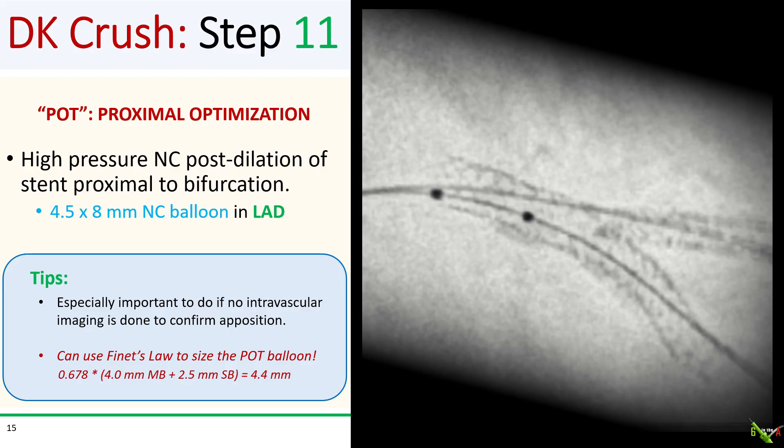Next, we post-dilated the proximal part of the bifurcation using a 4.5 x 8 mm balloon. This is known as POT — the proximal optimization technique — done to ensure that the proximal part of the stent is rounded up in shape and well apposed to the vessel wall. This is especially important if you don't routinely do intravascular imaging to check your work. You can use Finet's law to size your POT balloon. In this case, the distal main branch was 4.0 mm and the side branch was 2.5 mm, so by Finet's law the proximal main branch should be 4.4 mm in diameter — we used a 4.5 mm balloon for the POT.